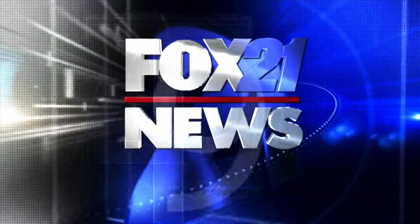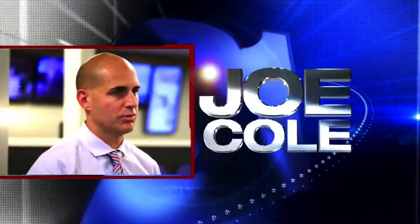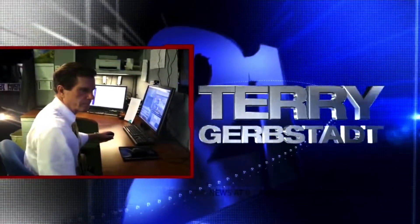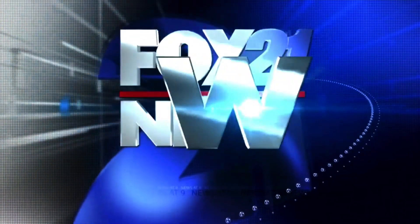You're watching Fox 21 News at 9 with Joe Cole, Lauren Ferrara, and Chief Meteorologist Terry Gerbstadt. This is Fox 21 News at 9.